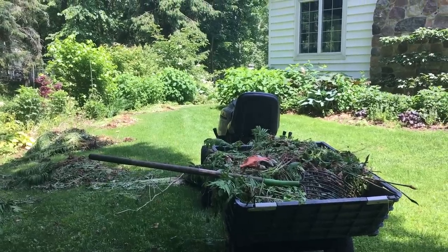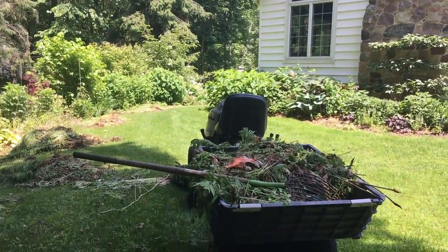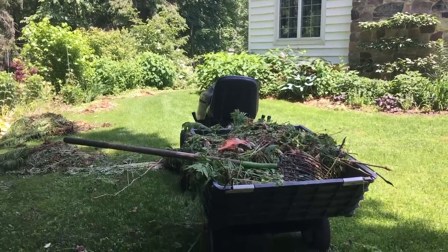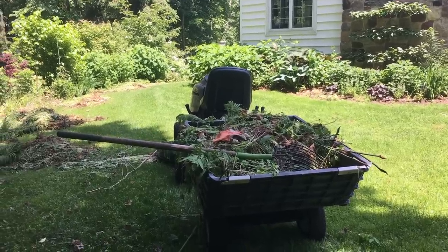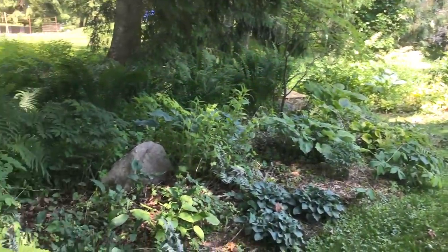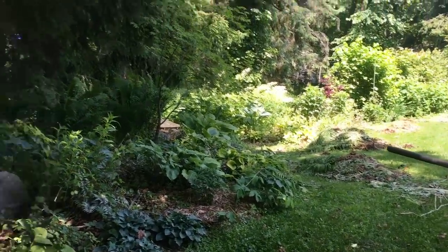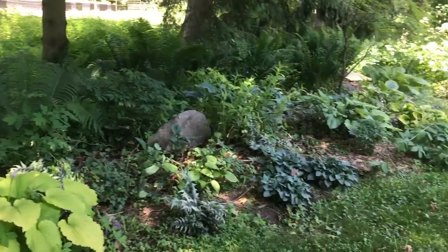Hi everyone, it's Erin from the Impatient Gardener. I'm just ripping through a bunch of stuff in the yard today, but I thought I'd show you how I manage a situation that some of you might have found yourselves in before. What you're looking at right now is the little trailer for the lawnmower — it's full of weeds. This is the north side of the house, and some of this is a shade border, then we get into some sunnier areas. I've just been so busy this year that I have not had a chance to really dig into this area.